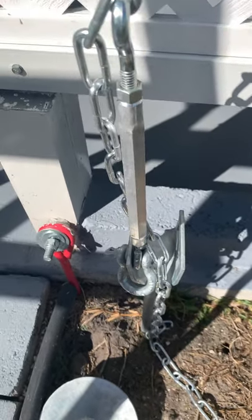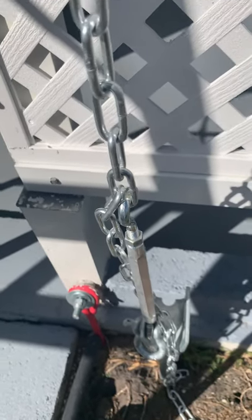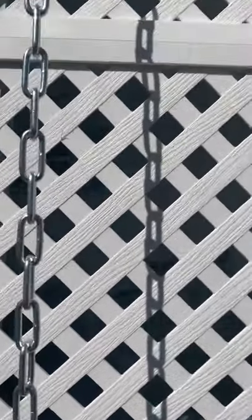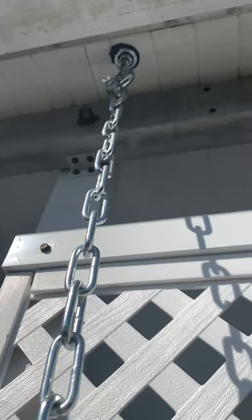Then I shackle the chain to that there, and then there's that little turnbuckle there that I can pull up the slack with. Then it goes up and into the roof of the carport.